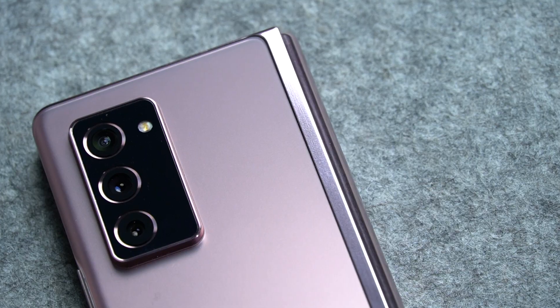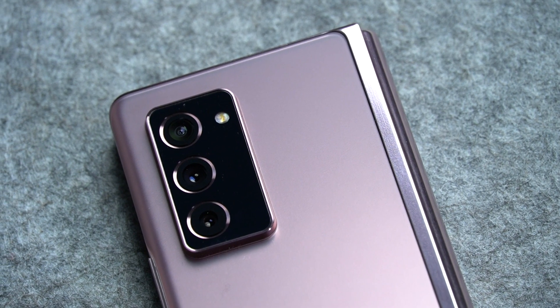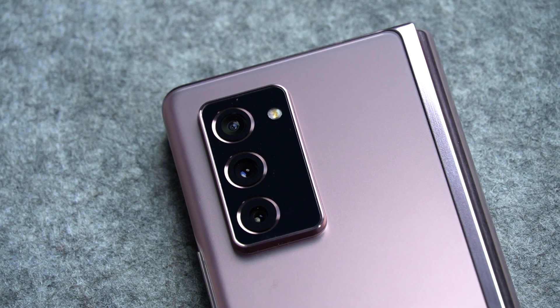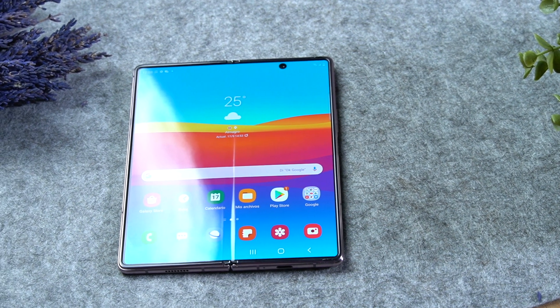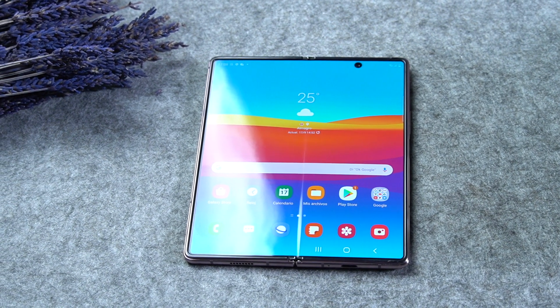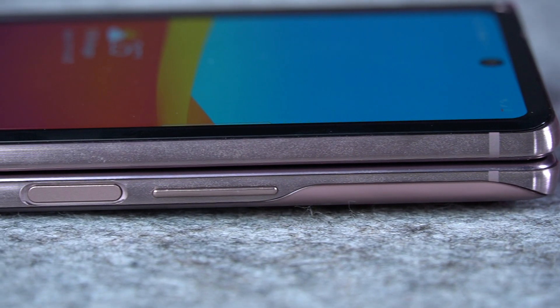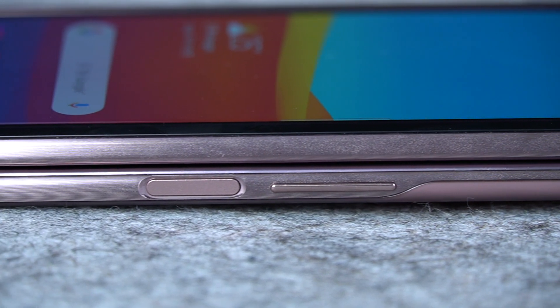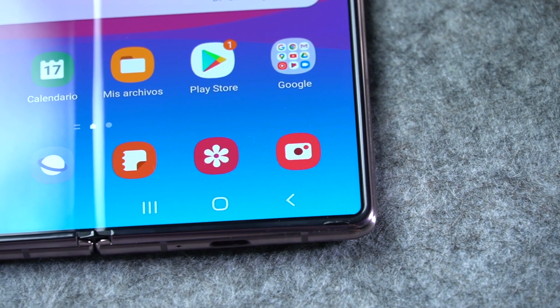En el exterior, en la parte donde se integran las cámaras, la trasera es un calco de lo que vimos en el Samsung Galaxy Note 20 Ultra, tanto por el acabado mate como por ese gran módulo de lentes. Sobresale bastante, tanto como para que el móvil se balancee un poco si se apoya sobre una mesa totalmente abierta. Los bordes tienen un acabado en mate, con la bisagra en brillo, y en la mitad se insertan los botones de volumen y el lector de huellas que a la vez es botón de encendido. En la parte inferior está el USB tipo C sin jack de audio.